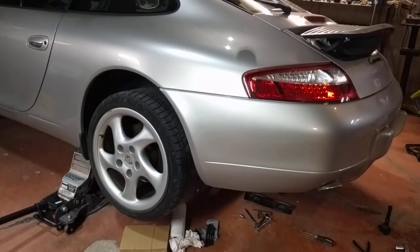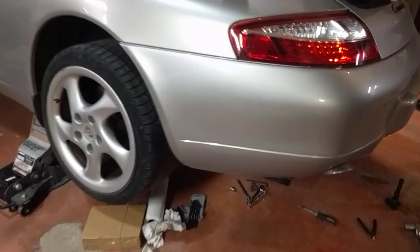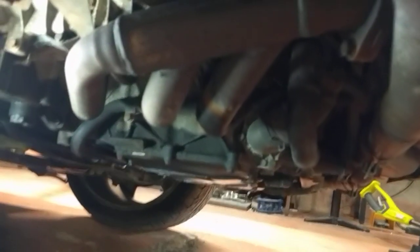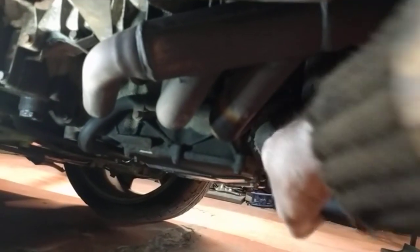If you have a 996 and are trying to figure out where a mystery oil leak is coming from, check the tubes around the spark plugs. Super common failure. If you have a wet oil spot on your exhaust, you might think you've blown your air oil separator. That might not be the case, because oil comes out around these spark plug tubes, drips on your exhaust, and all kinds of smoke comes out behind the car. It looks like it's coming out your exhaust, but it isn't — it's just boiling off your hot manifold.